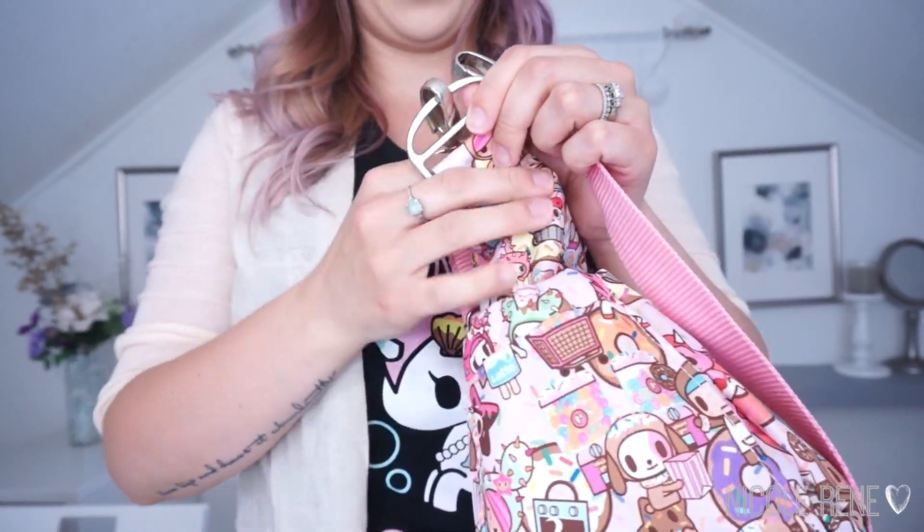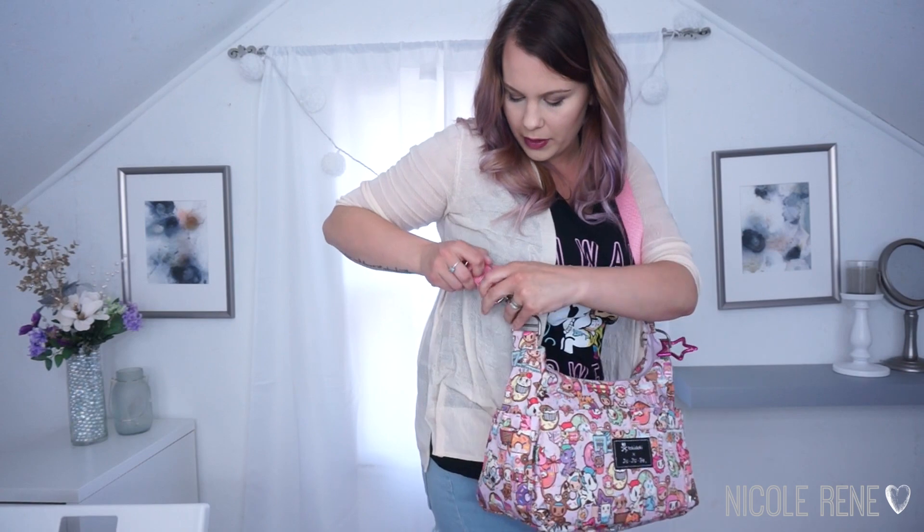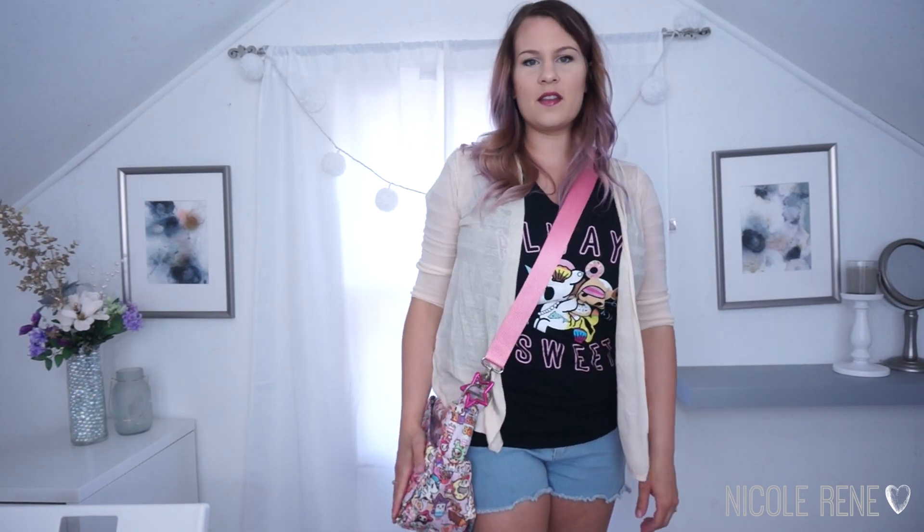I would normally wear this crossbody and it's actually a little bit too long for me, so I'll probably shorten it just a little bit. As you can see it sits just a little bit lower on my side — it's more comfortable that way, not right up and underneath my chest, which is a little more comfortable. I love wearing the Hobo Bee this way.